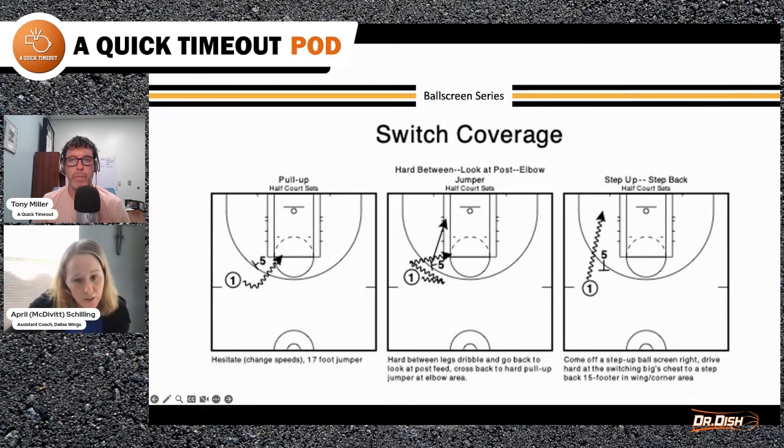Now you're passing to the five — working on that post feed and getting in the right angle so you can see their numbers and avoid a turnover. Then you relocate for a shot. It's an inside-out shot.